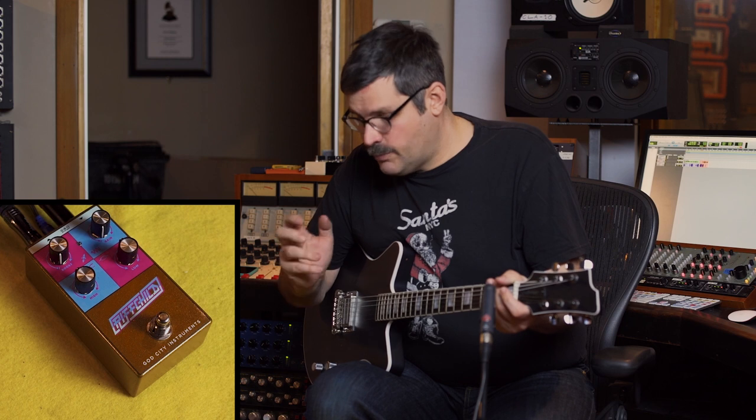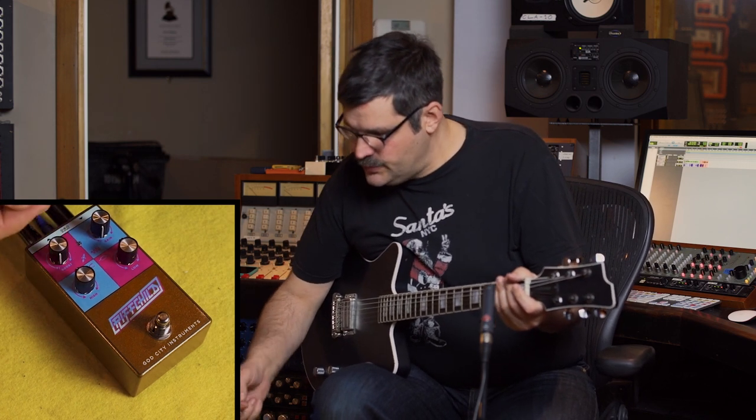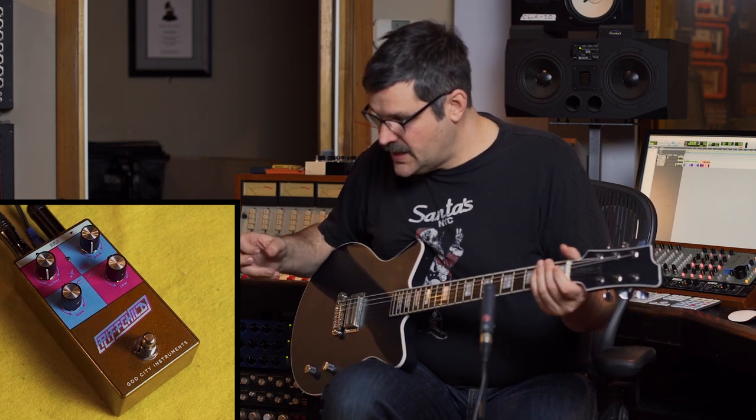Unlike the God City Instruments BJR high-powered distortion pedal, the Riffchild doesn't have a lot of sound of its own. It's really designed for pushing amps hard. We can do that in different ways by how we set the boost control, the gain, the high, and the lows. Riffchild is a great pedal for matching the timbre of your guitar to the timbre of the amp. With just a few controls, you can really change how the amp is responding to your guitar.